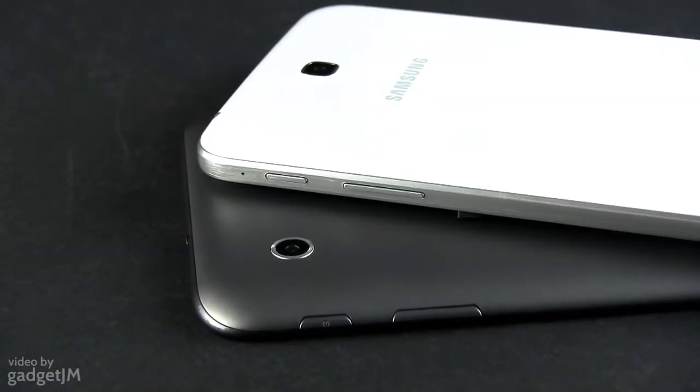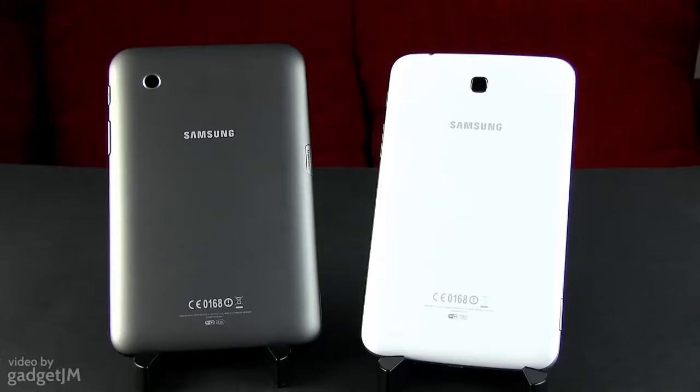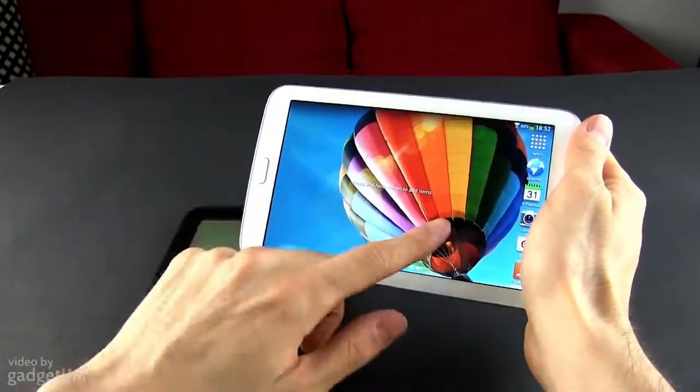In other words, the Tab 3 looks like an oversized Galaxy S4, with the same silver plastic straps on the sides and the same glassy rear plate that's going to scratch easily and catch fingerprints even faster. In comparison, last year's Tab was dressed in a matte plastic case and feels somewhat more durable. However, the new version is clearly more ergonomic and if you're concerned about its well-being, just dress it up in a protective cover.